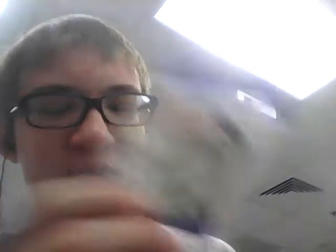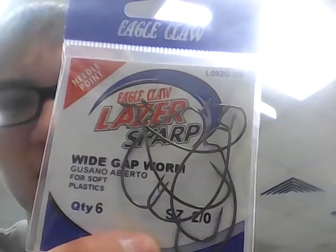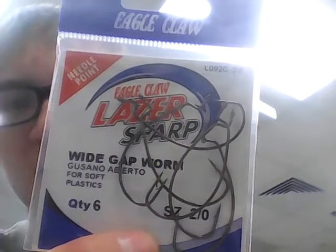For terminal tackle, I had to buy some hooks. I bought the wrong hook size for the bait — I think it'll still work, but it's a 2-aught versus a 3-aught. These are Eagle Claw Laser Sharp Wide Gap Hooks, a quantity of 6, in a size of 2-aught, and they're the needlepoint ones.